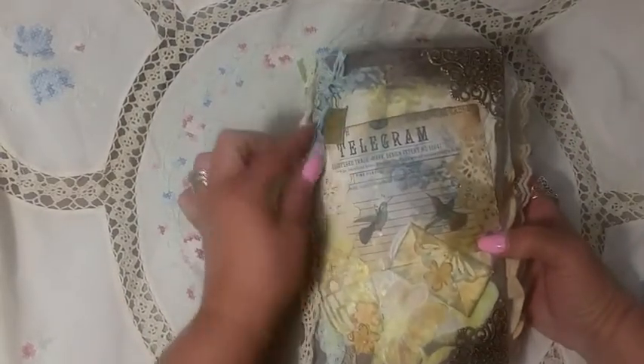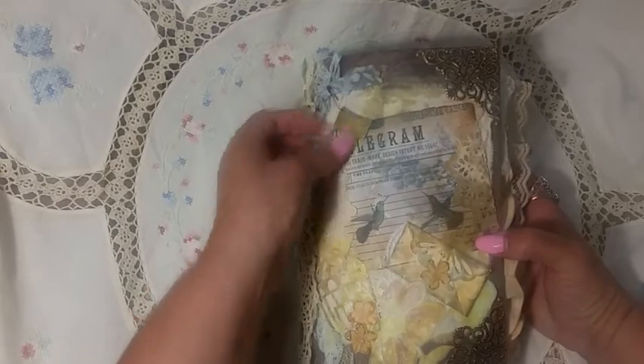We will go through it — and this is a little postcard, just a metal embellishment on the front.